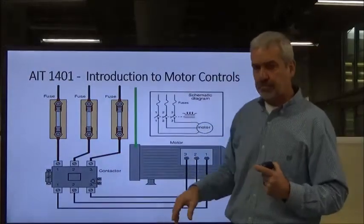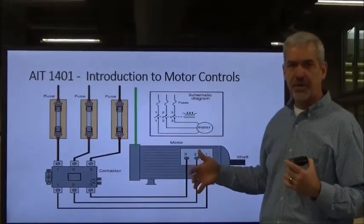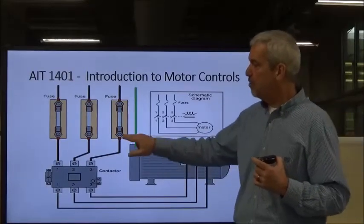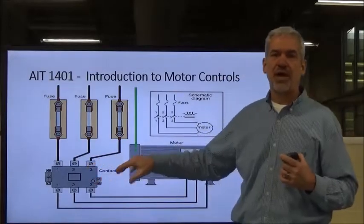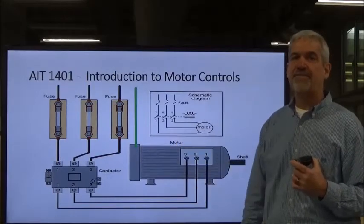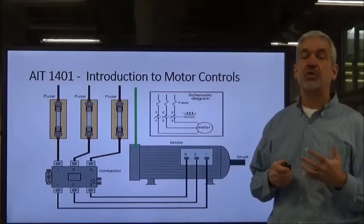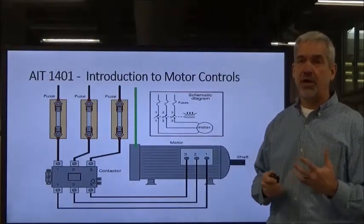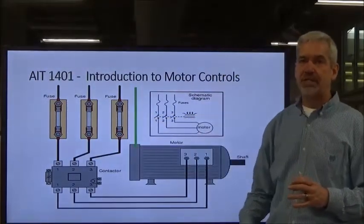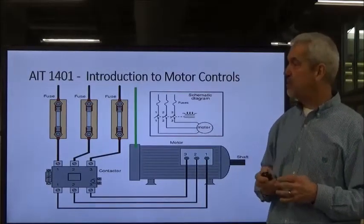We're trying to get electron flow to do work for us — in this case, spin the rotor of a three-phase motor. But when we short circuit it, we don't have that motor load between the two phases anymore, so it's a short circuit with very high current, very fast. You can wind up with what's called an arc blast. Typically, fuses will clear these shorts quickly, but when dealing with a lot of current in motor control centers, you can have explosions.